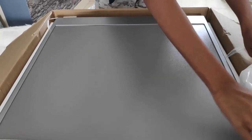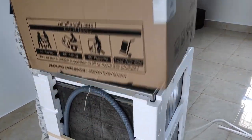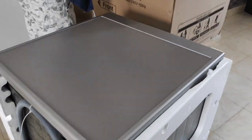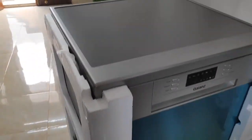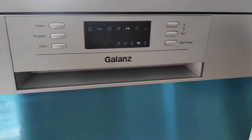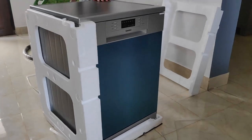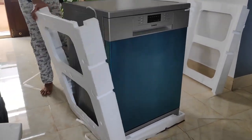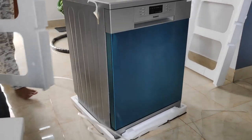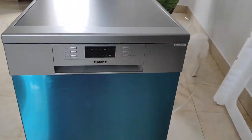The packing looks good. Here is the dishwasher — the finishing is really good. It is tightly packed and safely packed. Here is the front look. It looks pretty similar to the Bosch Dishwasher which I used previously. The outer body looks definitely good, the finishing is good, and it looks sturdy.